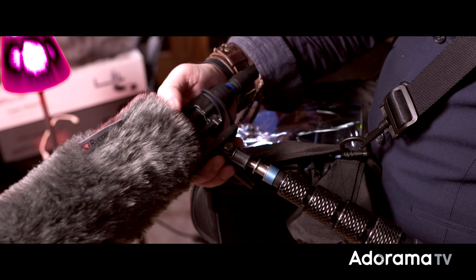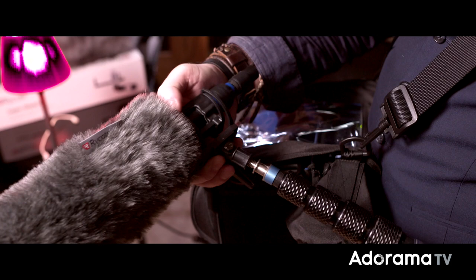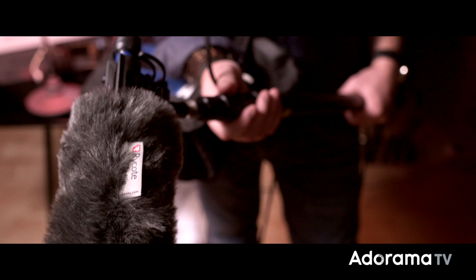Another type of mic that is generally used for recording is a shotgun like this. They can be called a boom mic as well, because it's held in position by a boom pole — a long pole that's held in position near the person delivering the dialogue but out of the frame.